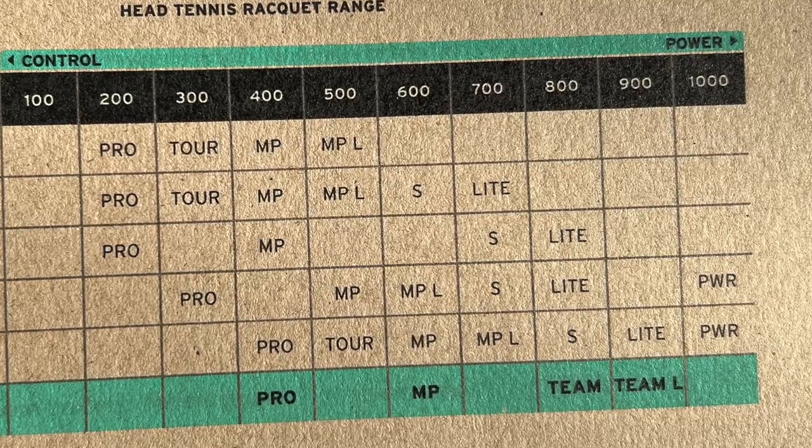There are also two more beginner-oriented frames. If you look at the CPI scale — which is Head's power scale — they stack up pretty high, so they are really powerful. For beginners or lower-level intermediate players, they should look at the Team and the Team Light.